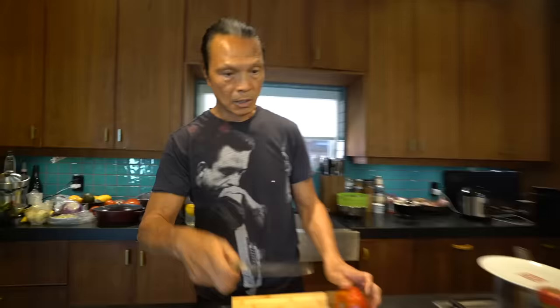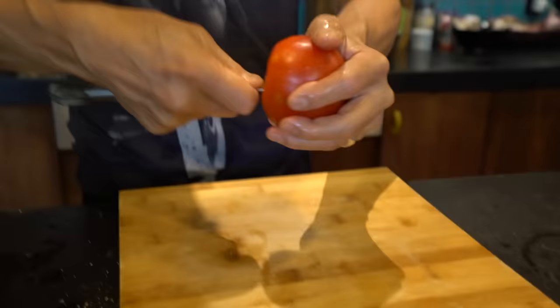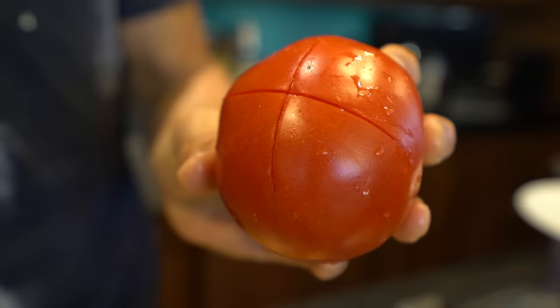First step: rice is boiling, corn needs to be boiled — pick it up and put it on. Now taking off the skin of a tomato: you take the cord out, hold on to the tip, follow the circle, mark it across — don't cut through too much, just on the skin. Score a little X, a little blessing, and get it ready for the boiling water.